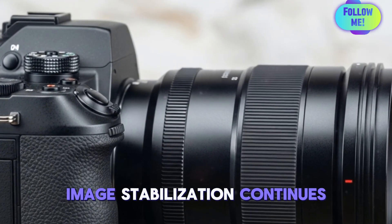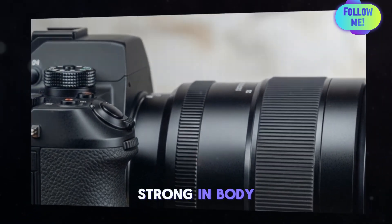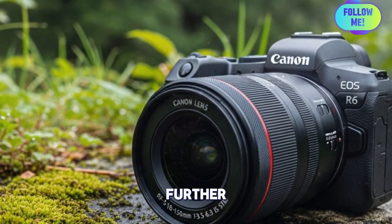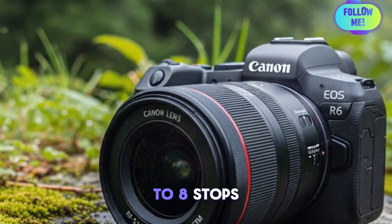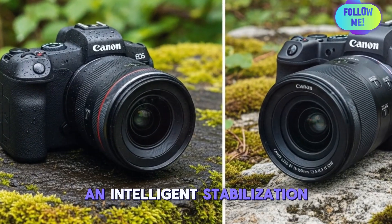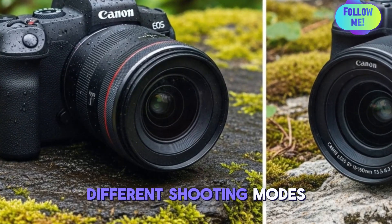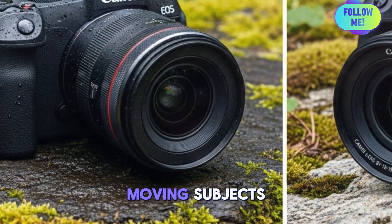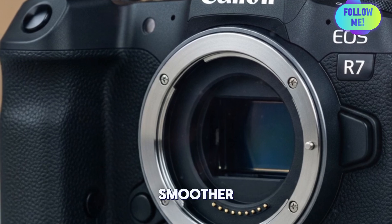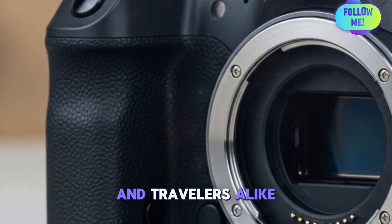Image stabilization continues to be a standout feature. While the original R7 delivered strong in-body image stabilization, the Mark II could push this further, potentially offering up to 8 stops of shake reduction when paired with compatible RF lenses. Canon may introduce an intelligent stabilization coordination system that adapts to different shooting modes — whether panning with moving subjects, steady landscape captures, or tracking fast action — making handheld shooting smoother and more versatile for run-and-gun photographers and travelers alike.